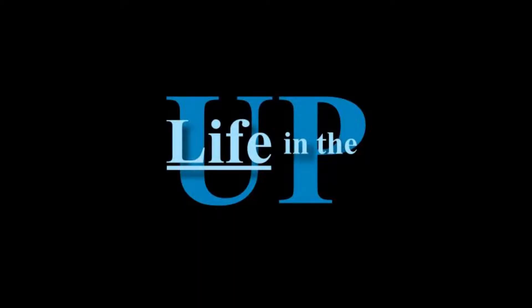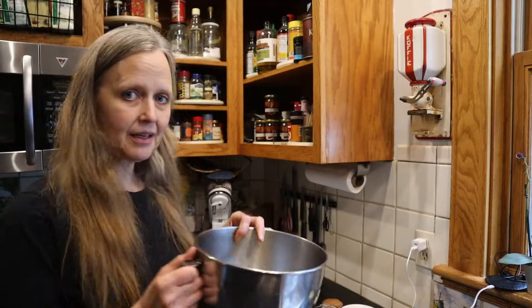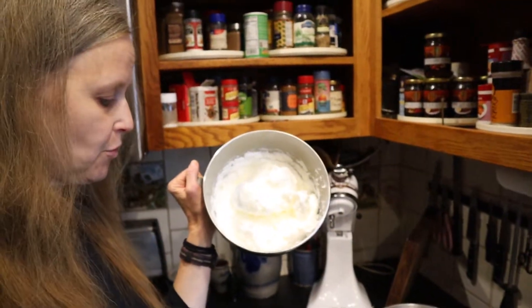I found a recipe for a chocolate marble chiffon cake and you bake it in an angel food cake pan. Mix up the egg whites and beat until they form a stiff peak.